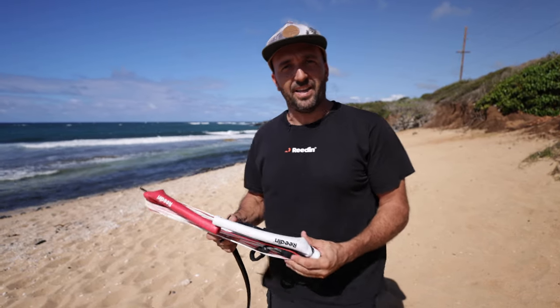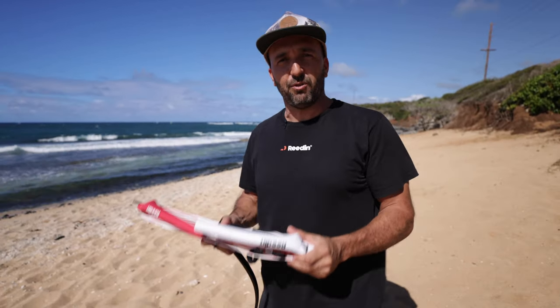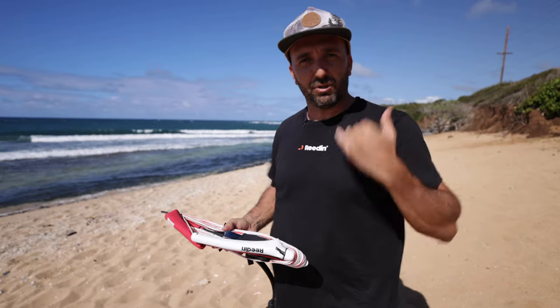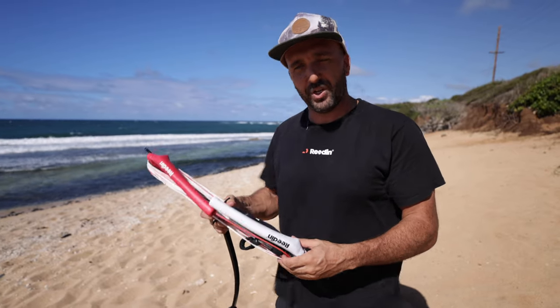Hi guys, we're here on the windy Maui and I want to share with you an awesome feature on the DreamStick: you can fold your lines from 24 to 22 meter lines, or from 22 to 11 meter lines. I'm going to show you how to do it right now — it's pretty easy.